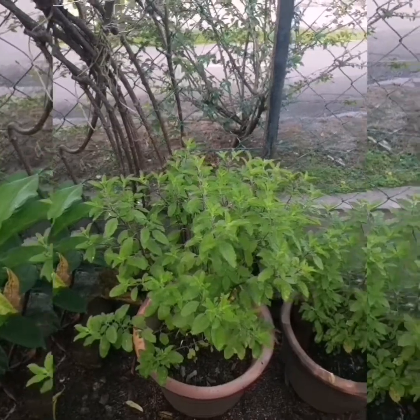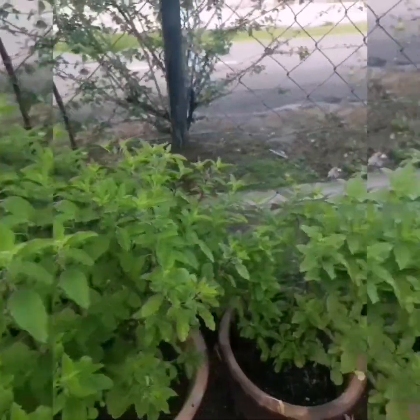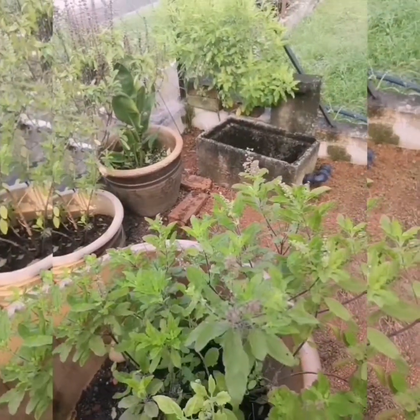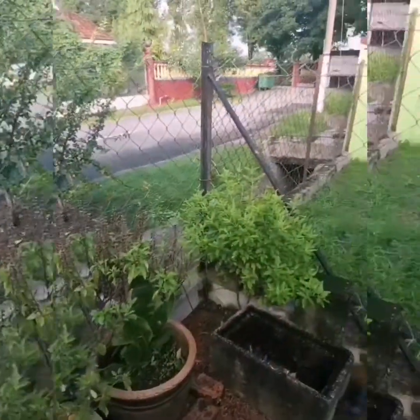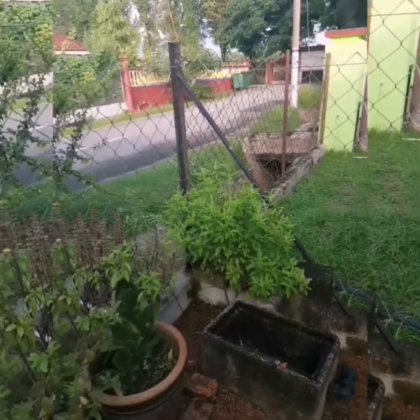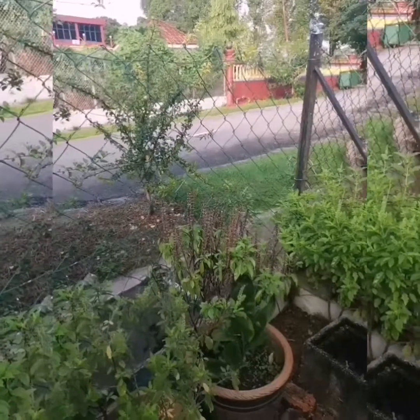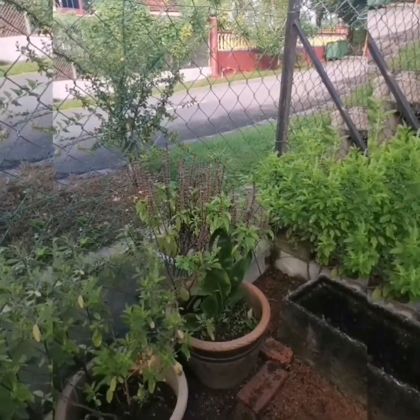This is my mother's tulsi garden. See how beautiful and fresh the tulsi is. If you notice at the end there, it's also tulsi. She said she sent tulsi or something — I'm not very sure. And she's also planted that turmeric plant. So fresh and green.